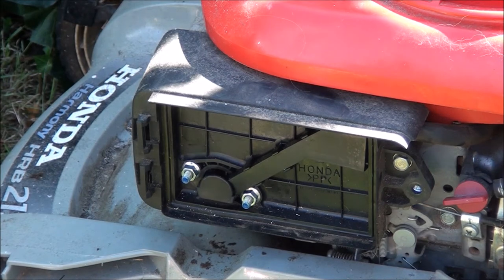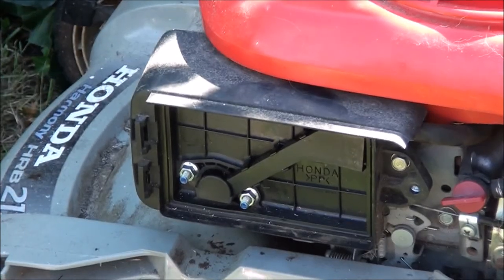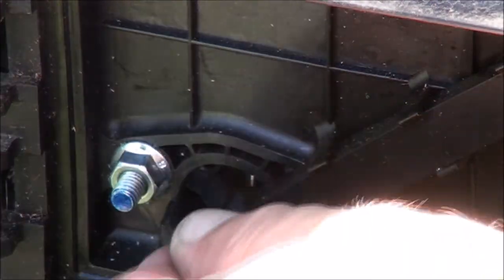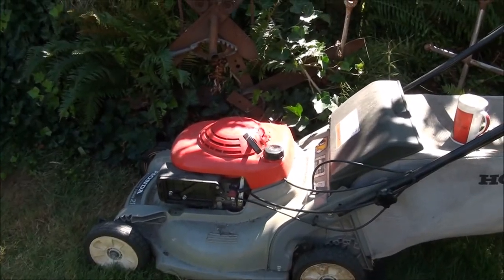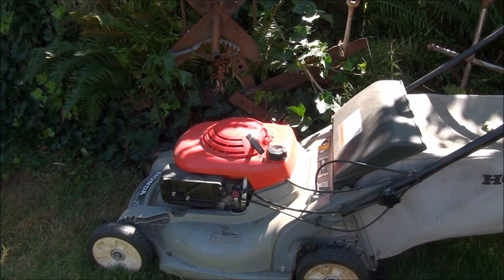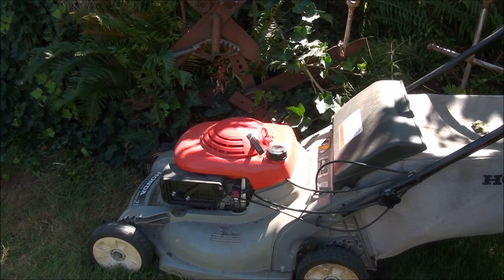One thing I do want to check is that when I go to full choke, the choke plate closes all the way. It looks like it does. That's full choke — choke on, choke off. I'm going to leave the air filter off of it for the test here. See how it goes. Keep your fingers crossed.